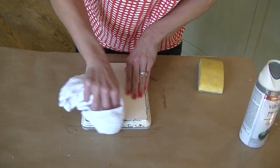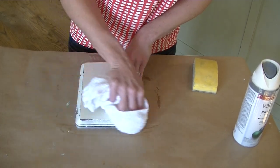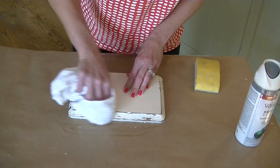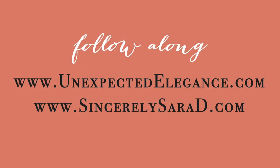With this technique, you can go ahead and use sandpaper, but you definitely don't have to. And that is it. Thank you.